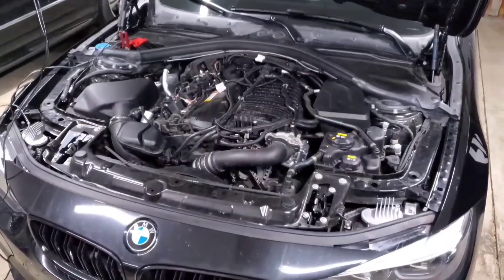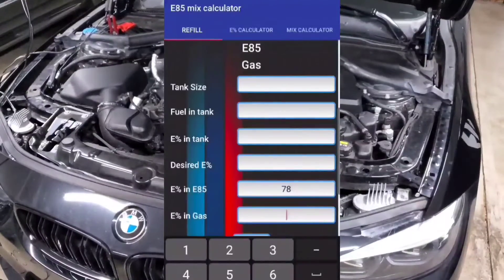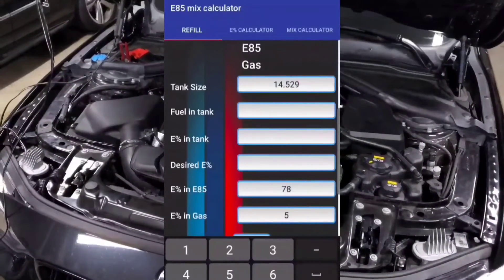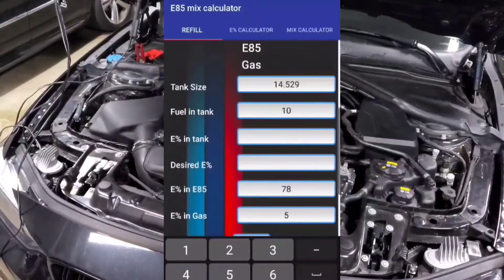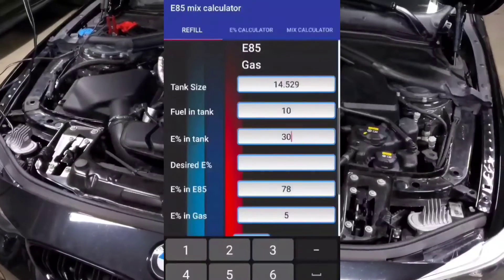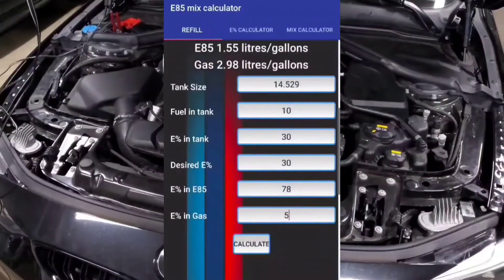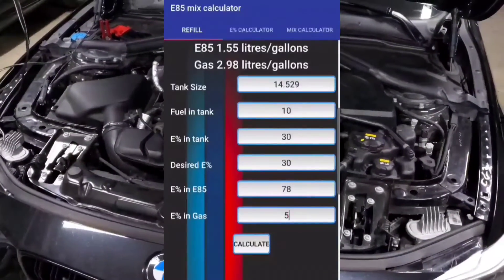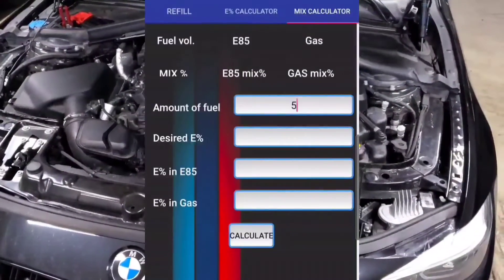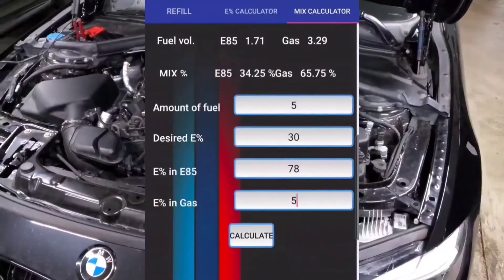Now go into the app and begin entering the values. My E85 measures about 78% ethanol and my pump gas measures about 5% ethanol. My fuel tank size is around 14.5 gallons or 55 liters, and say I've got 10 gallons in the tank. The current ethanol content in your fuel depends on what you're working with — if you already have E30 or E50 in the tank, put that in; if you just have premium gas, use its ethanol content. Then it'll calculate how much you need to mix. This also works if you're filling up a separate fuel container at home.